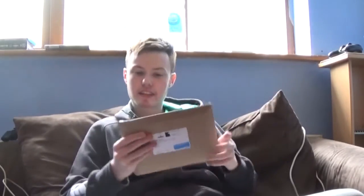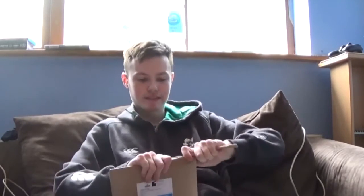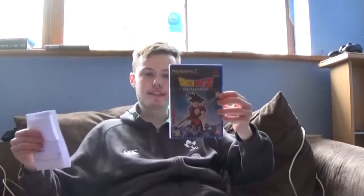Let's open this up — Jesus Christ, these things are ridiculously hard to open. Alright, there we go. Let's open it up and it is, of course, Dragon Ball Z Budokai, the original.